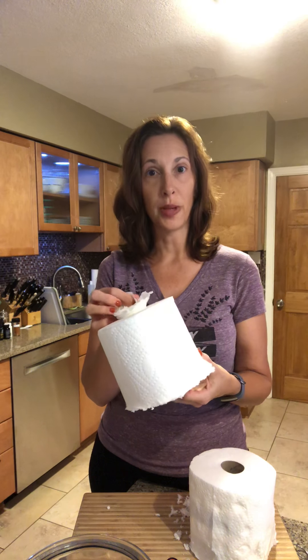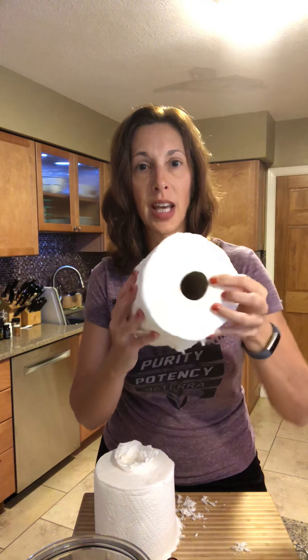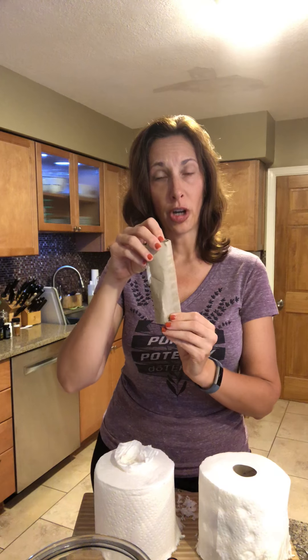I like the select-a-size version so that smaller pieces come out when I use them, but use whatever you want. After you cut the paper towel roll, you need to take out the cardboard. You separate the sides, work your fingers down around the edge, and then you're able to pull the cardboard out from the center.